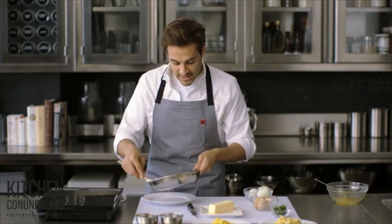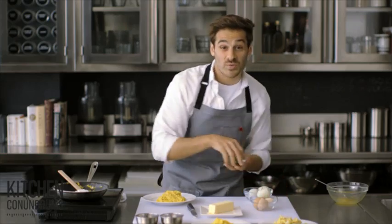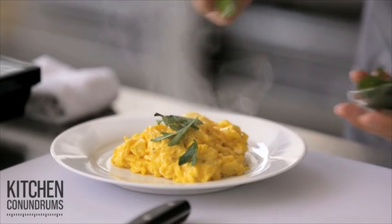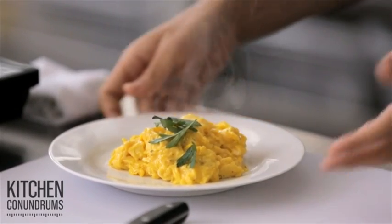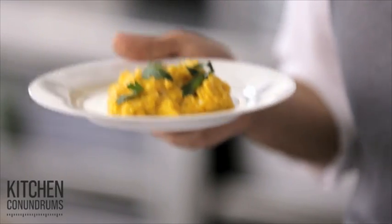Take them off the heat and gently place them on your plate. I like to garnish with a little bit of herb. You can serve this with some toast. And there you have it — perfectly scrambled eggs that are great for any breakfast.